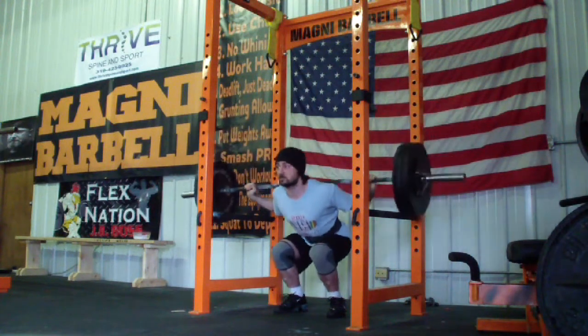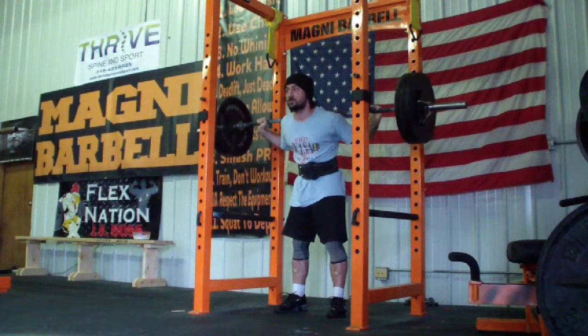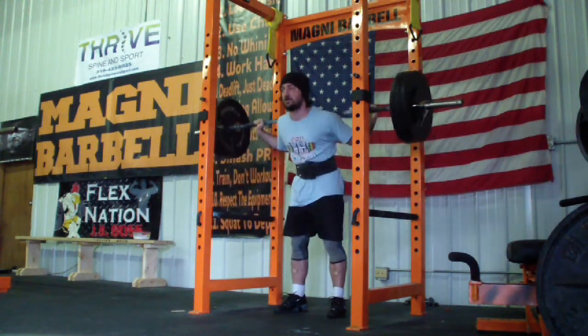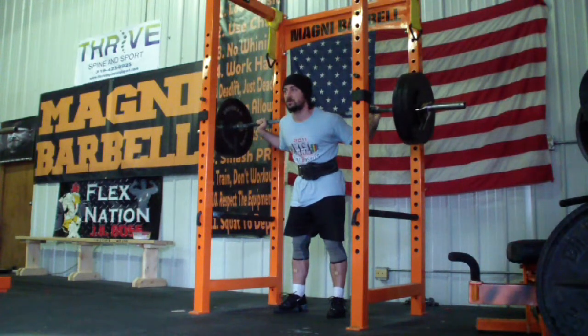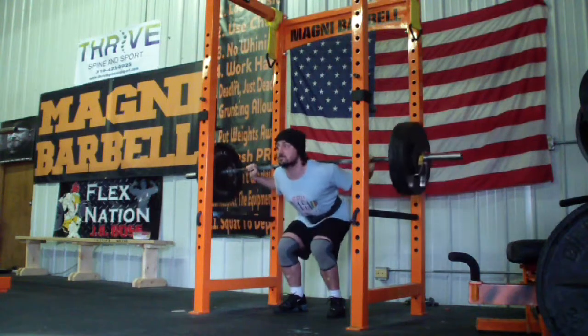So I worked up today to 335 for a set of four. I did 315 for four, 335 for four, 315 for four, and 315 for four. And after that, I did two sets of reverse band squats, which you're going to see in a little bit.